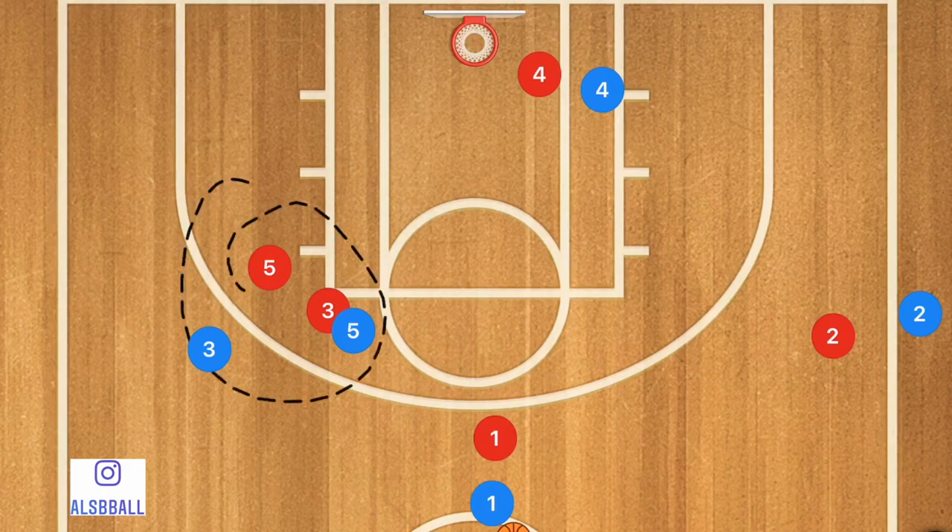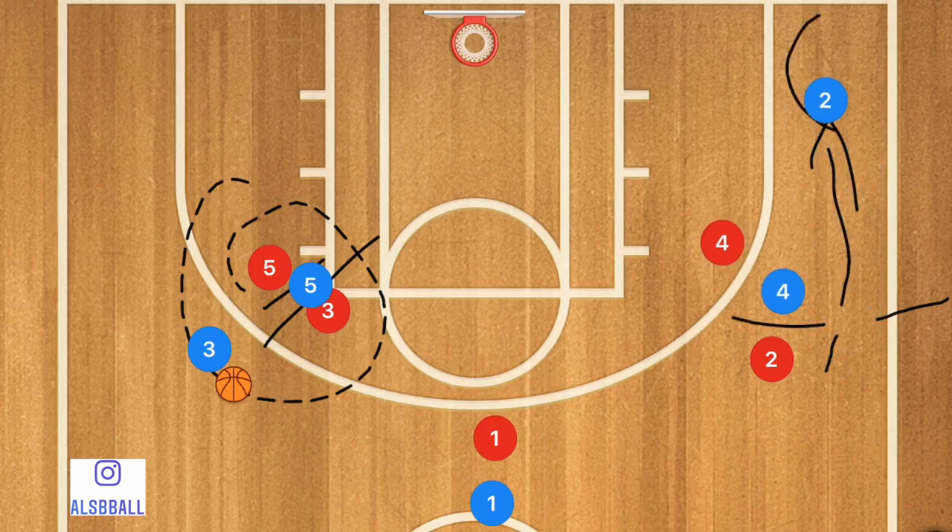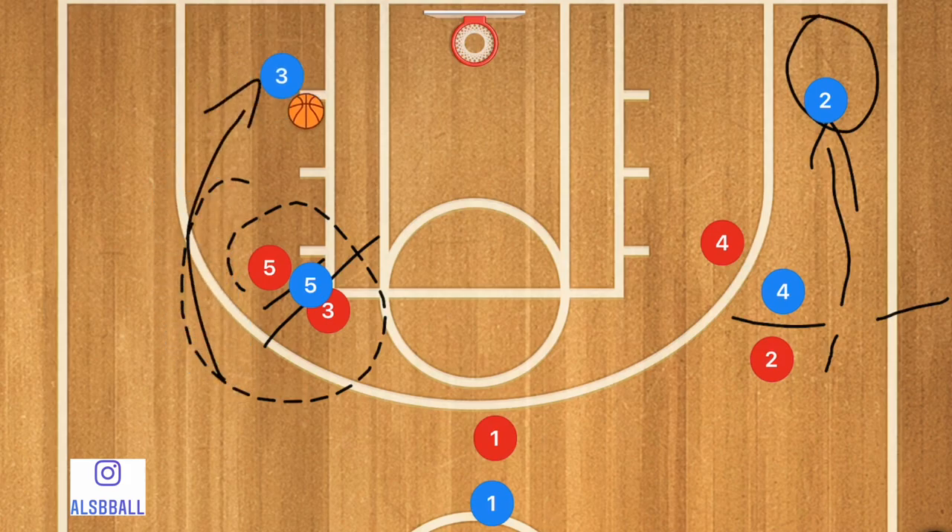We're going to have player three and five switch really quickly — this could even be used as a screen for player three. Personally I would use player five as the screener there. We will then have player four setting a screen for player two. Player two is going to use that screen and cut down towards the corner. Meanwhile player three is going to use five as a screen — that's something I'm personally adding in because I find it gives a great opportunity to also get a layup in this play.